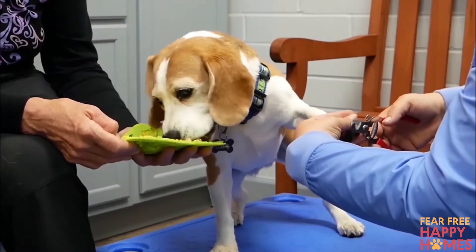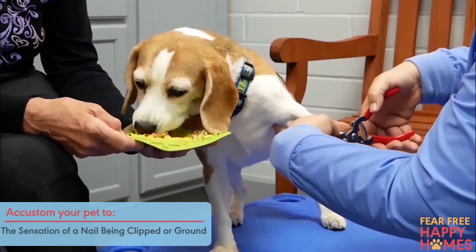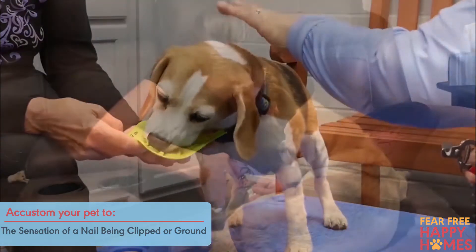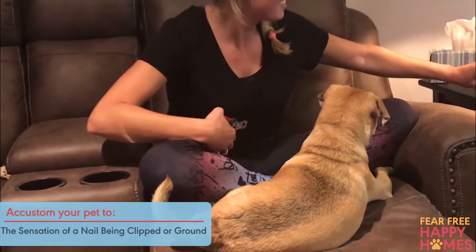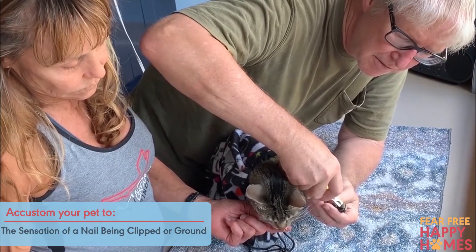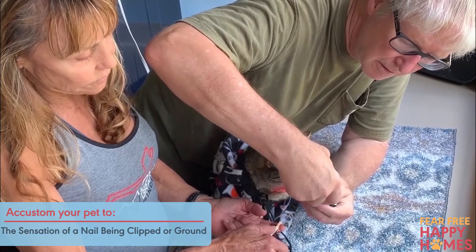Finally, if your pet is comfortable with all the previous steps, try clipping one nail or grinding for just a second or two. Immediately feed a treat afterwards. Proceed only if your pet is not showing signs of stress and feed a treat after each clipped or ground nail. Or alternatively, feed your pet continuous or fast-flowing treats throughout the nail trim or nail grinding experience.